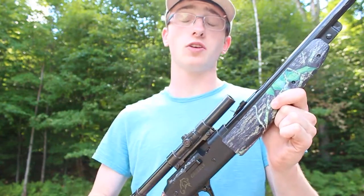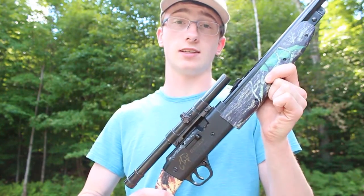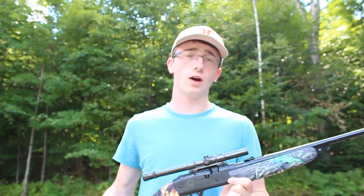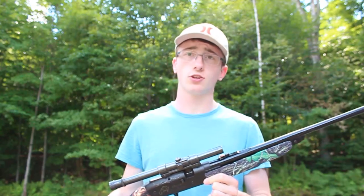Hey guys, Hunter Tom here and today I'll be showing you guys how to use the Daisy Grizzly. A lot of people have asked me how this gun works and I'll show you today how it works.